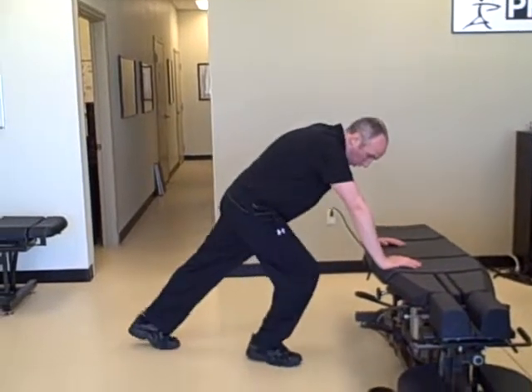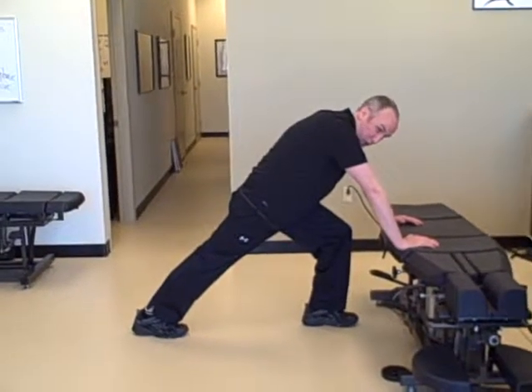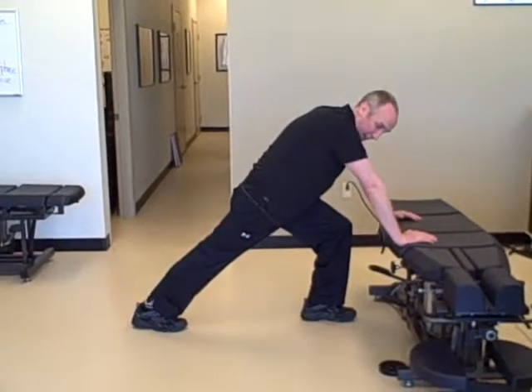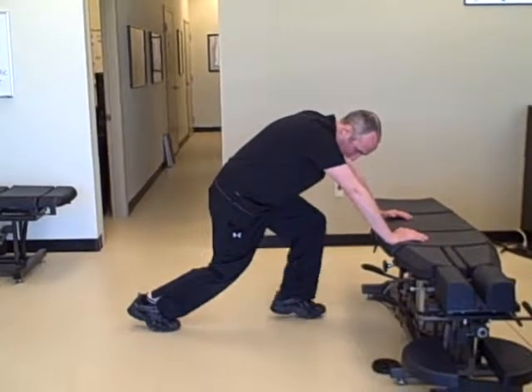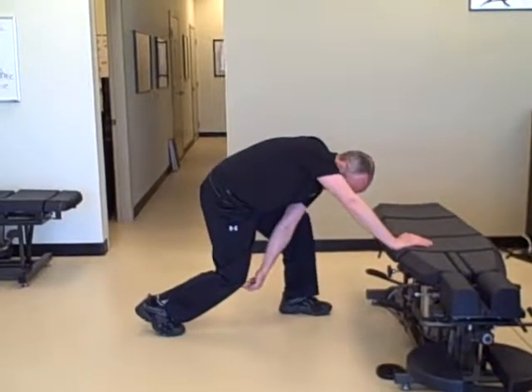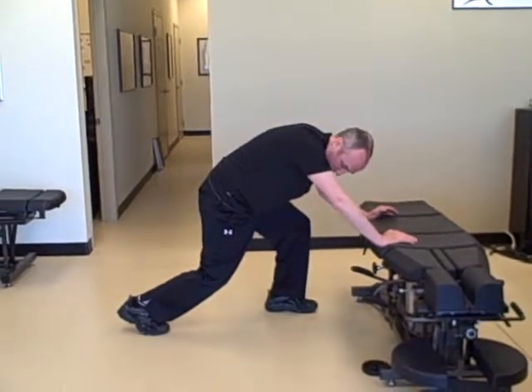So basically, you can do a wall or a table. Now in this position, I'm really stretching my right calf and gastroc, but now I want to stretch my Achilles tendon, so I'm going to bend my knee a little bit. I'm pushing straight down — in my mind, I'm driving my kneecap through the ground while tractioning backwards.